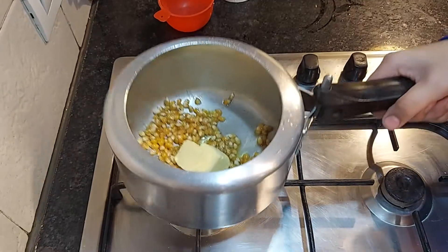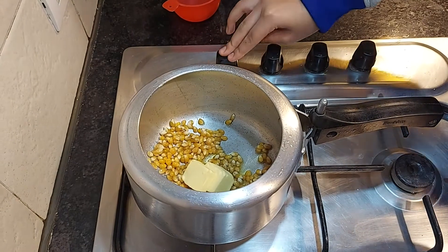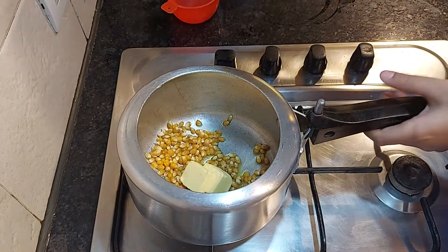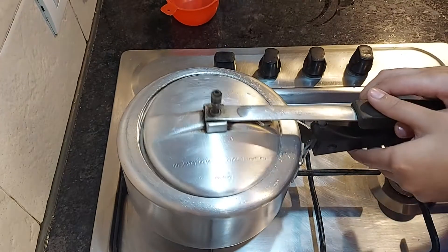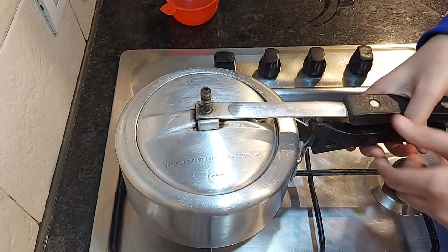But if you want extra salt, you can add it in. I will place it on the flame and cover it with a lid, without the gasket or the whistle. In about 4-5 minutes it will start popping, and when it stops popping we will take it off the flame.